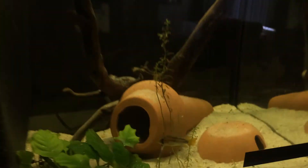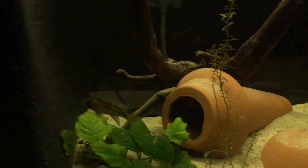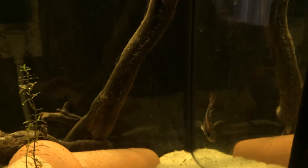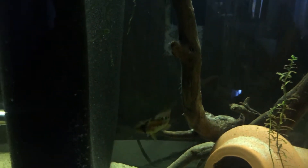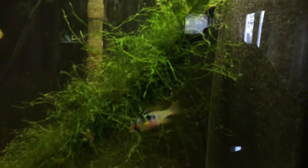I put in my Apistogramma. When I bought them, I was told they're Viejita Red Necks, and I've heard some people say they might not be, so I don't know — but they're Apistogramma. The pH in here is like 6, and I'm hoping these guys start breeding, just to see if I can do it. These guys are pretty sweet.